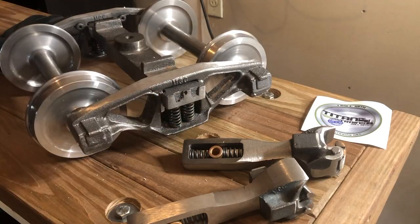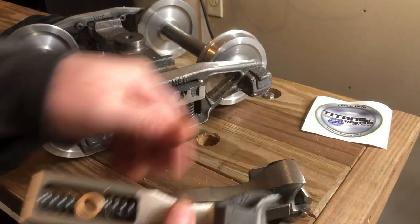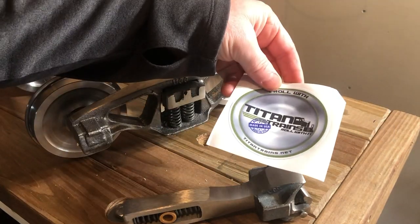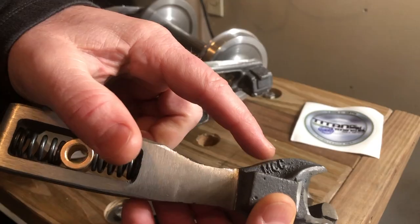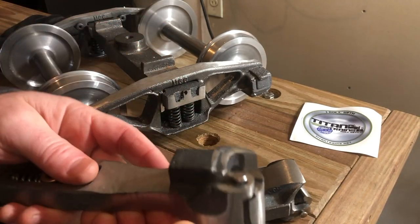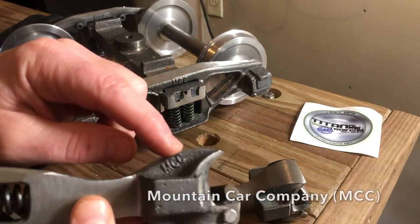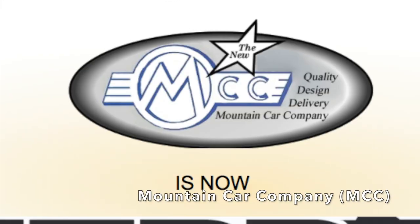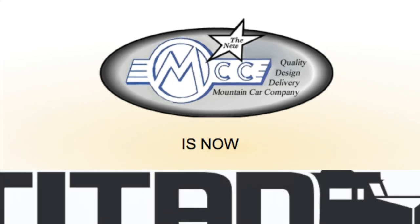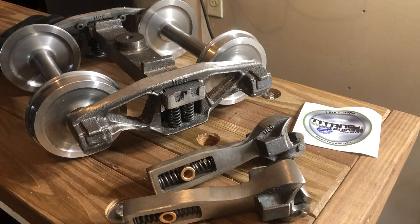As far as being in business for over 30 years, you might not see the name Titan Trains for all those 30 years, but you can still see the MCC right there — you can see it on the trucks, you can see it on pretty much everything they make. Mountain Car Company was the name before Titan Trains, out of Virginia.